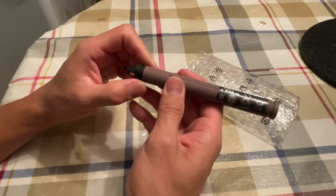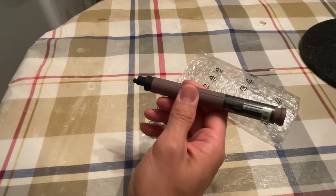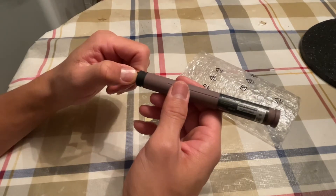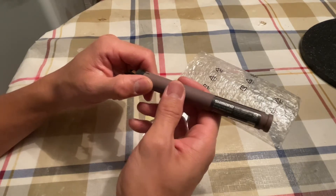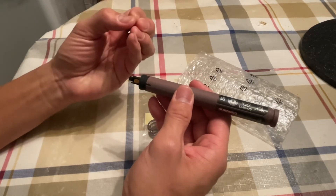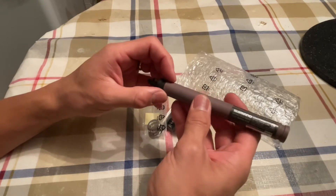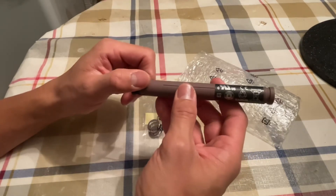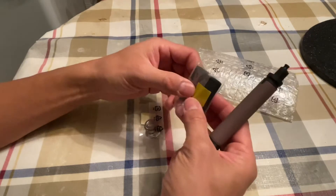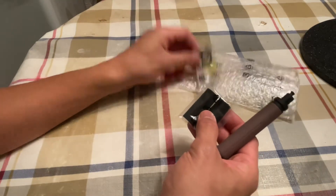I have the Trek Madone, which has a different design for installing the Di2 battery. On the Trek Madone, the battery is installed under the bottle cage, which is inside the frame. This is an advantage of the Trek — you don't need to wire it up to your seat post anymore. It stays inside the frame, so you won't see anything with the setup.